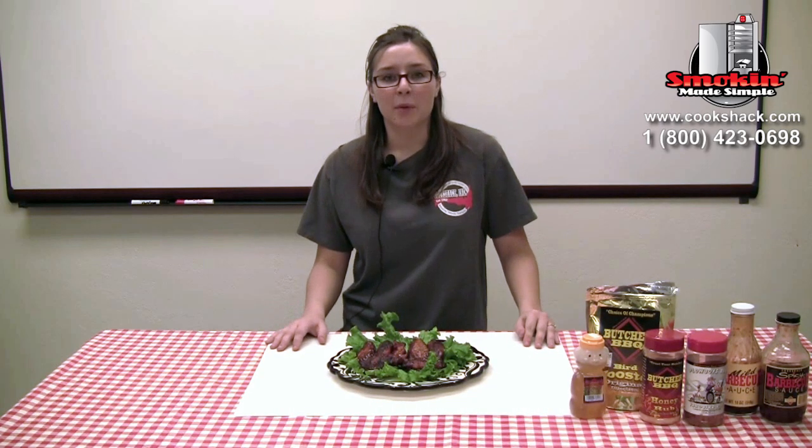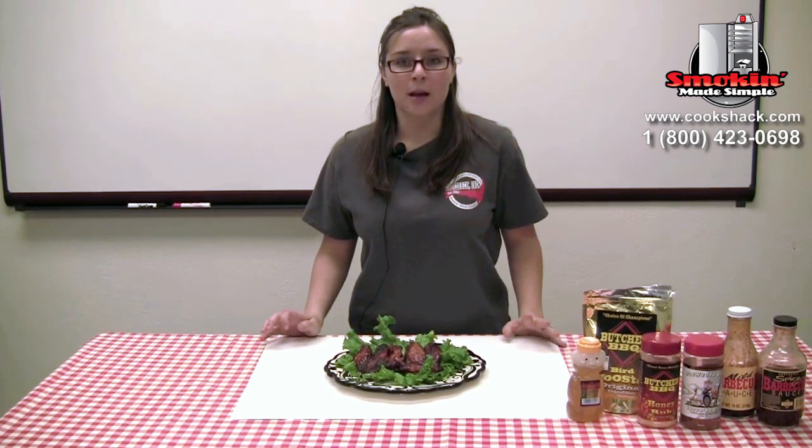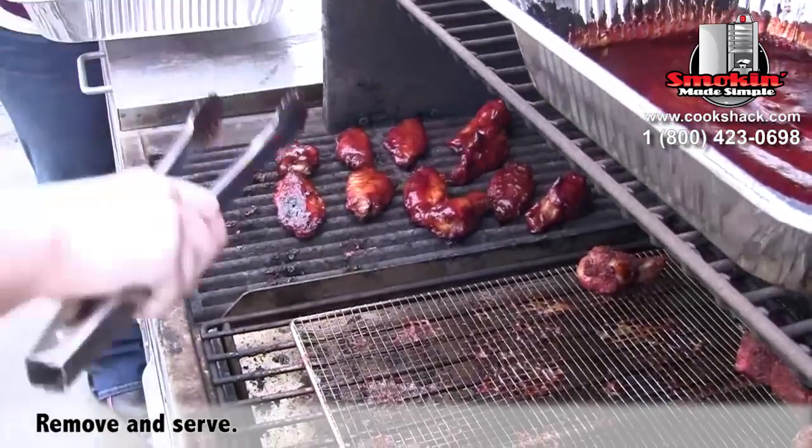To recap, we cooked our chicken on the indirect side of our PG 1000 for 35 minutes at 400 degrees. We then dunked our chicken in sauce and put it on the direct side for a few minutes.